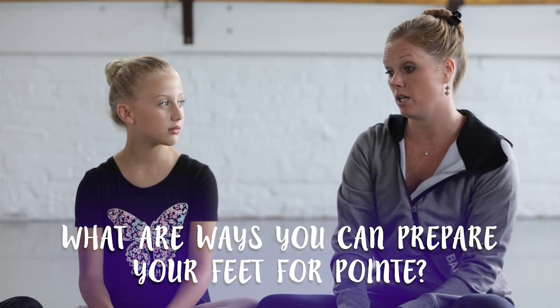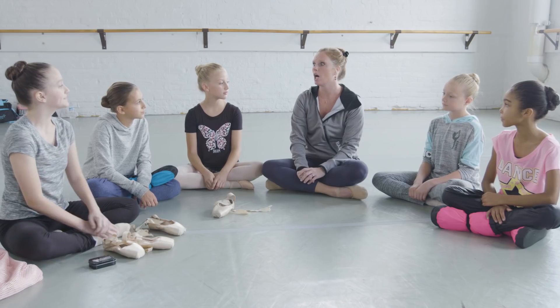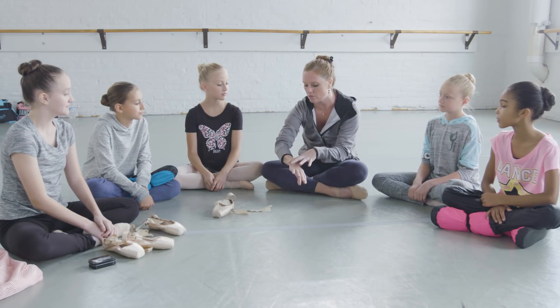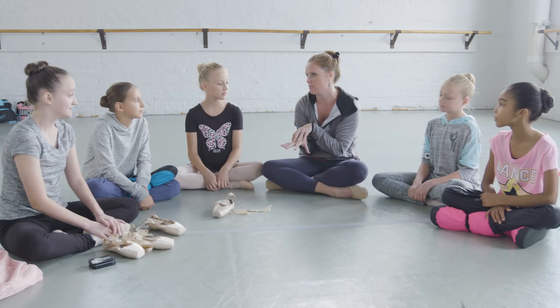What are some of the best things to do for your feet to get them ready for pointe? There are a lot of exercises you can do with a theraband. Lots and lots of releves to get those little ankle muscles strong. There are so many muscles in our feet and ankles, so we have to get each one of those really, really strong.